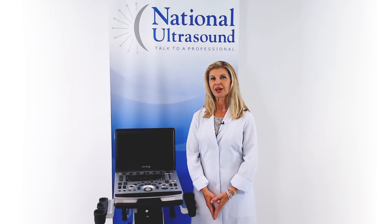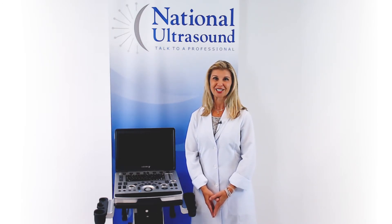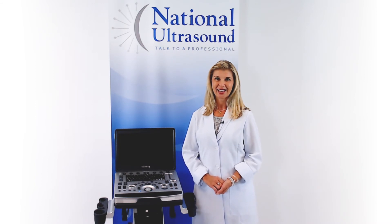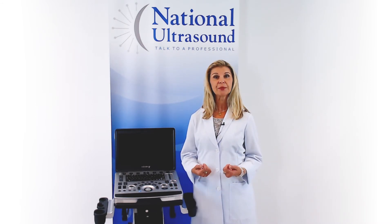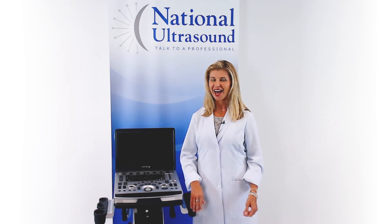I hope this Mindray M8 Elite Ultrasound Review has helped you when comparing ultrasound machines for your diagnostic needs. Please comment with questions or contact us through the link below. Don't forget to subscribe for future videos. Have a great day!